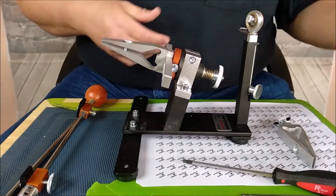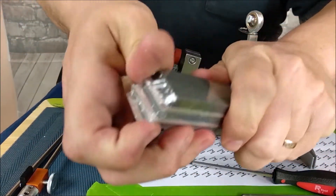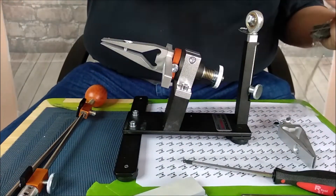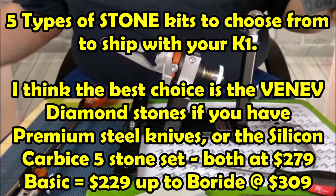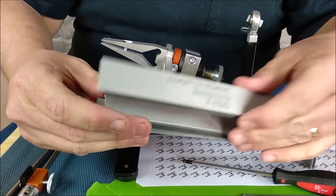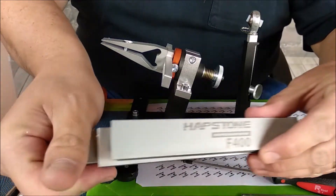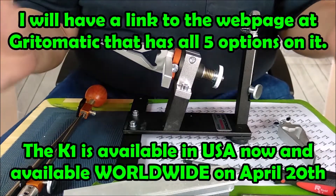Here's everything that comes with the unit. You've got these stones — I haven't unpacked them yet, but they're easy enough just to push sideways and break the seal. It comes five different ways. If you get it with the lowest price, you're going to get these three stones. These are just silicon carbide — F220, F400, and F1200 grit — but you can get different stones that cost more that are better.